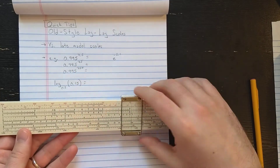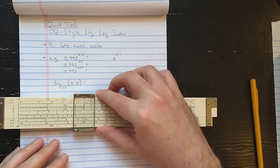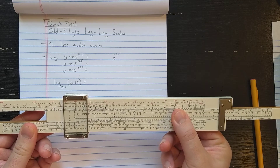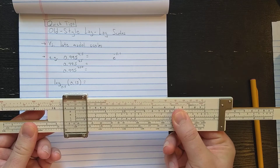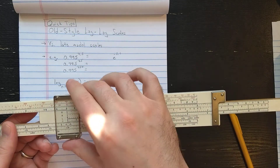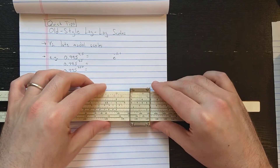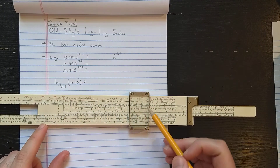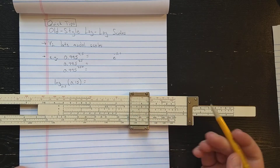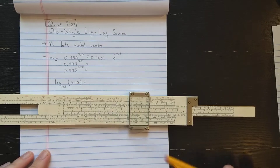Now let's do a couple of examples. If you want to compute 0.995 to the 7.5, find 0.995 here on the top on LL0, then find the index. I'm going to use B, where I would normally use C on the newer slide rule. On B I'll go out to 7.5, then read results up on LL0. That looks like about 0.9631.